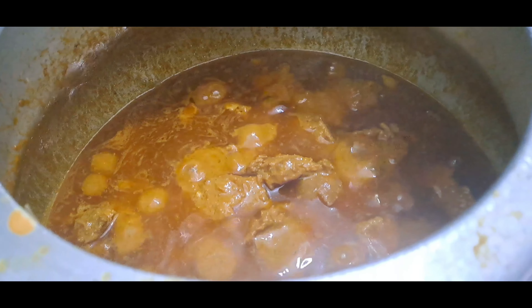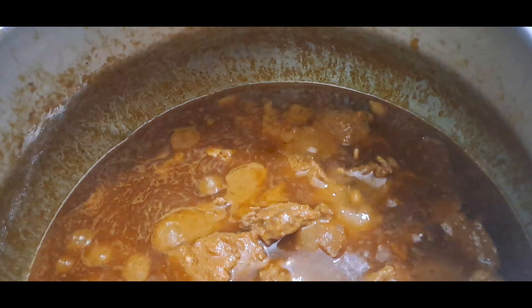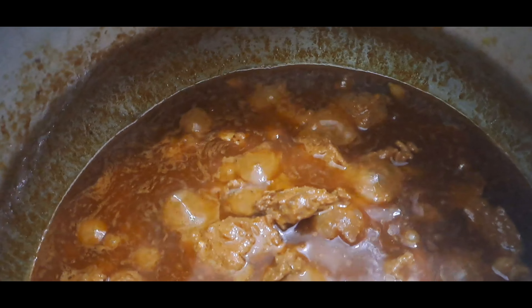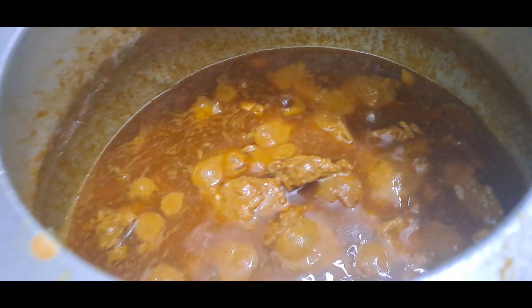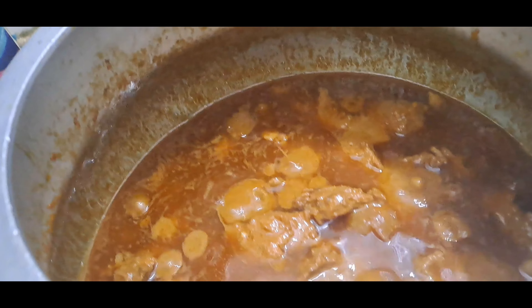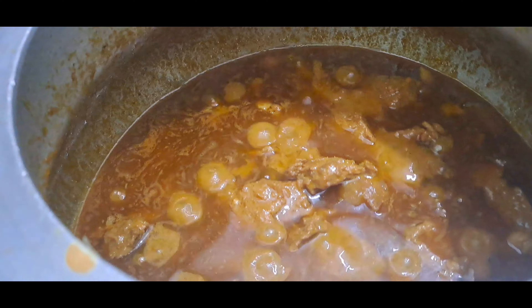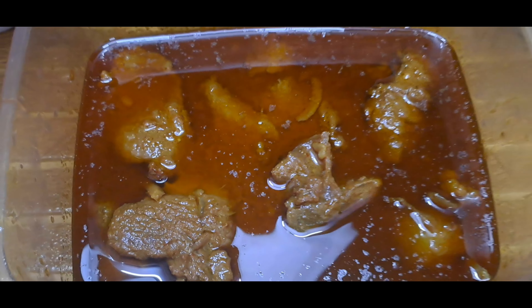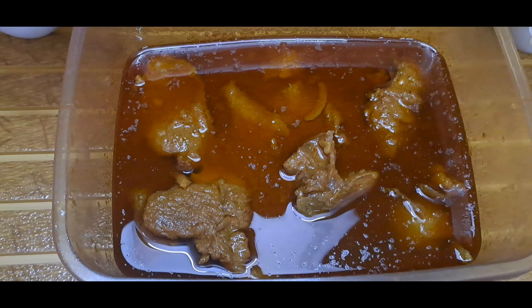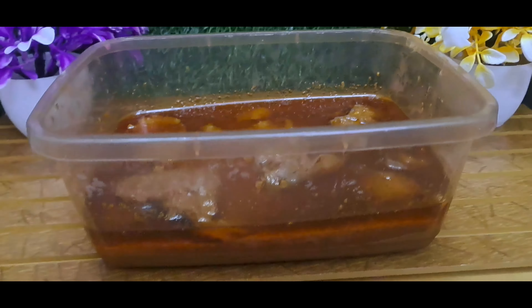We have to mix it up all the way. We can mix it because we have made it. We also made it when we had our ommy's hand. Finally we have it ready and now we have our dish complete.